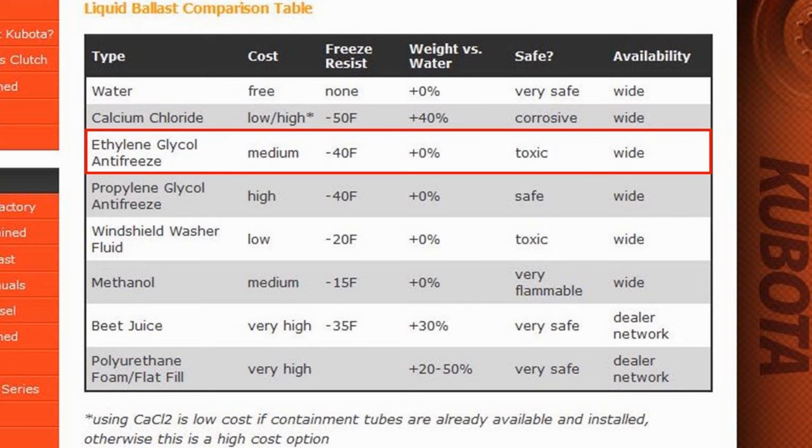Ethylene glycol antifreeze is the same kind that goes in your car's radiator. It is a widely available medium-priced solution that, when mixed 50-50 with water, offers freeze protection down to minus 40 degrees Fahrenheit and weighs about the same per gallon as plain water. The main drawback is that it is very toxic to animals and actually attracts animals because it tastes sweet, so if you get a leak in a tire, it's not good news for the critters.